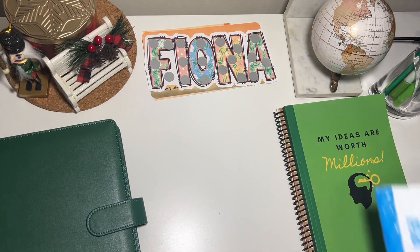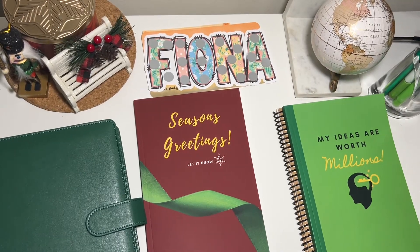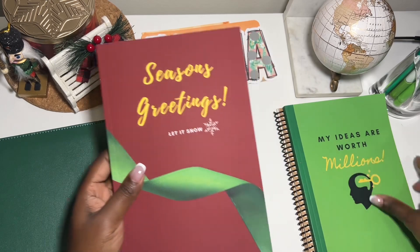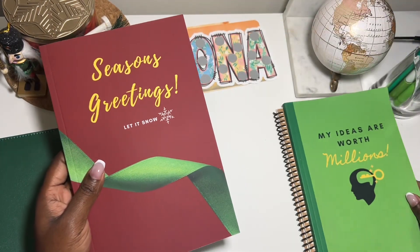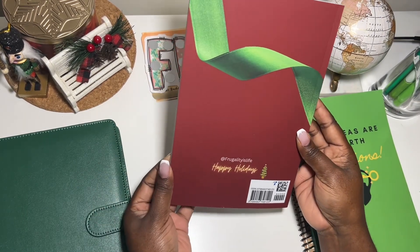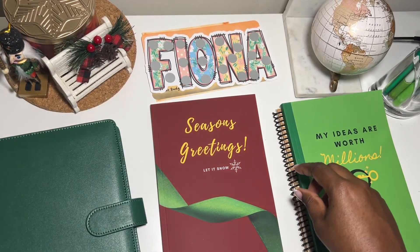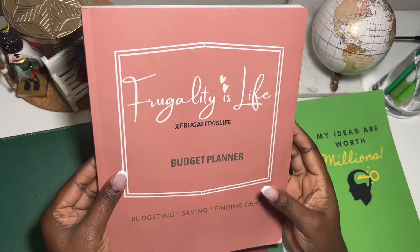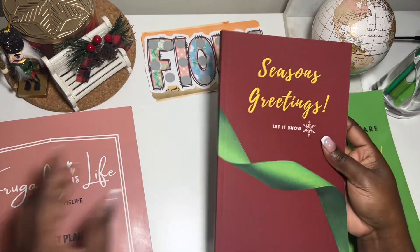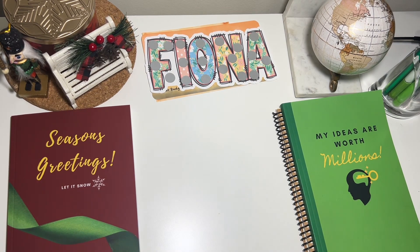The last thing is something I got from Amazon — a book I made. I have tons of books on Amazon; the link is in the description below. This one is a lined notebook called 'My Ideas Are Worth a Million.' It has a seasonal greetings 'Let It Snow' design — here's the front and the beautiful back. I made all these books some years ago and they're available on Amazon. I also have my budget planner on there. Since it's the season, I'll keep it here in all my videos.